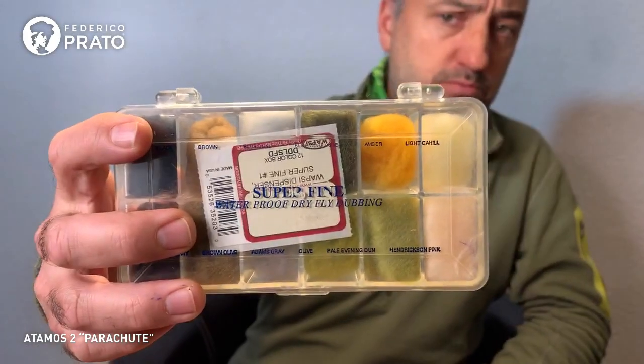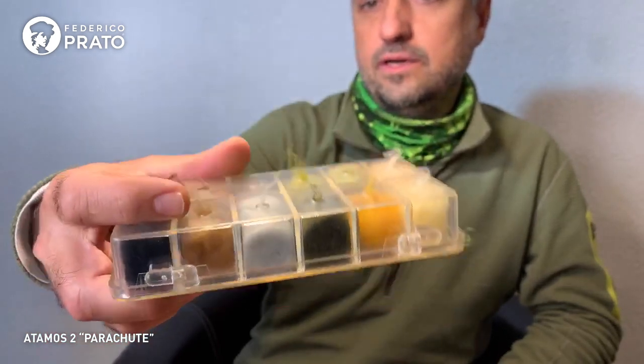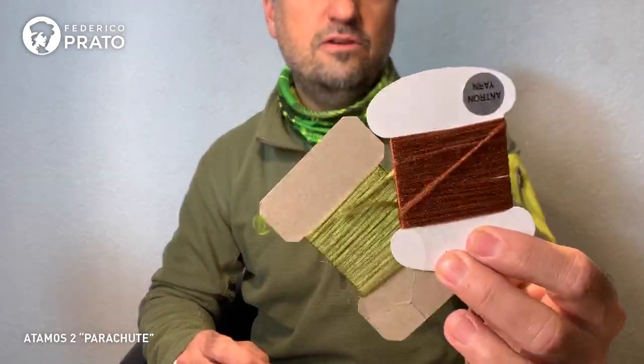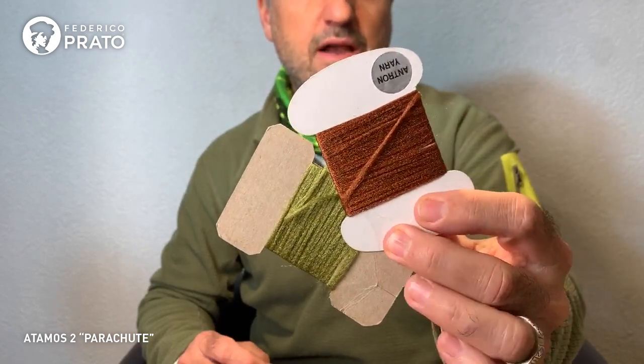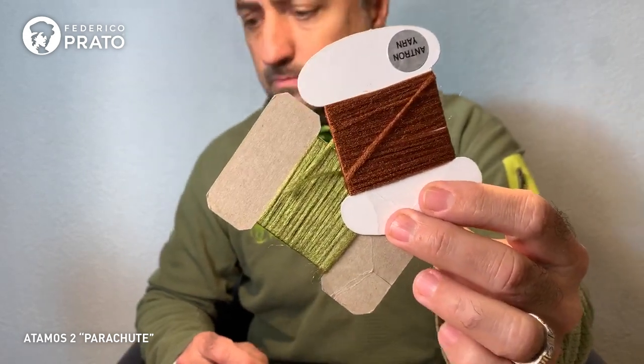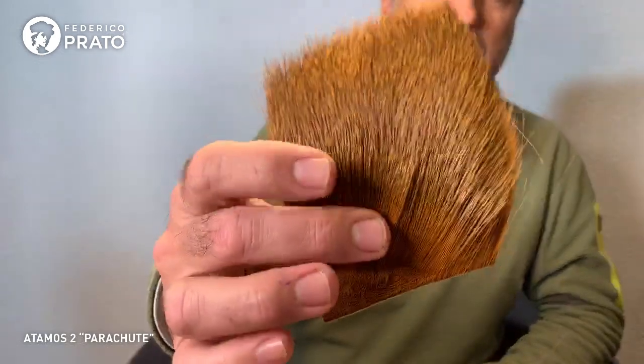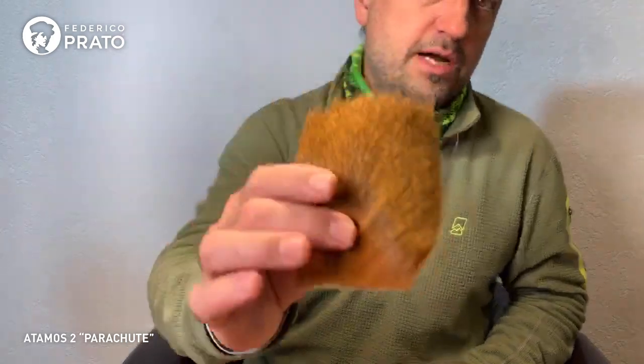We are going to use super fine dubbing — the finest dubbing for dry flies — synthetic fibers, very fine. And we are going to use antron for the tail, similar to what we used in the previous video. For the wing we'll use short and fine deer hair in a natural color.